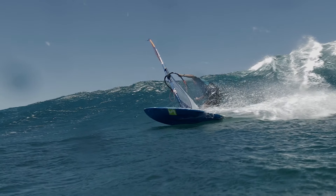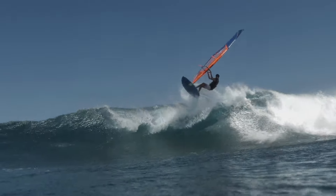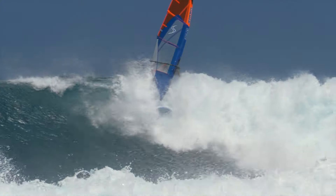2020 Flywave, the fifth generation of our signature down-the-line wave board, and we are very proud to present it to you here in 72, 78, 85, and 92 meter sizes. We're very confident that these four sizes will bring the absolute top-end potential of your wave riding out in all sorts of different environments all over the planet.